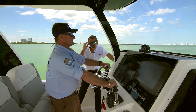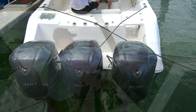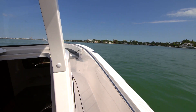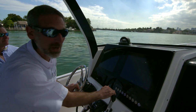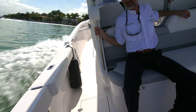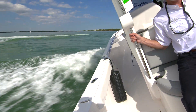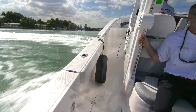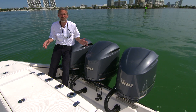So what does all that add up to? Well, you put three 300-horsepower Yamahas on the back, hit the throttle, and let's see what happens. 900 horsepower! As you can tell, this boat is not short on power, nor is it short on performance.